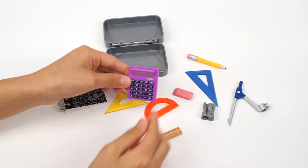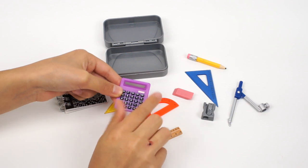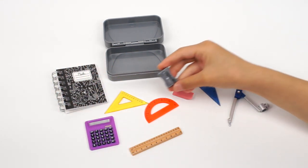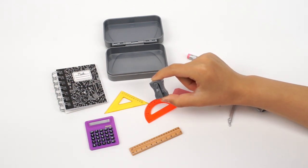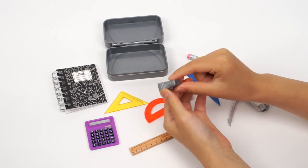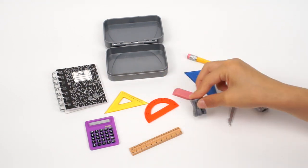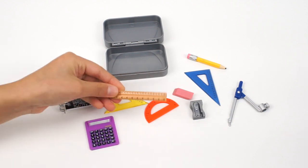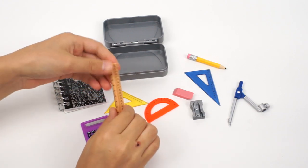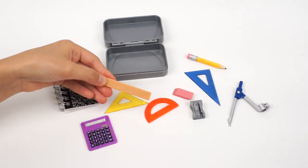This purple calculator looks really cute. I like to push on the buttons — it even has a display window. Here's the pencil sharpener. It looks real, and there's even a hole that you can put the pencil in. This one is like a wooden ruler. It has inches on one side and centimeters on the other. The back feels smooth and has nothing on it.